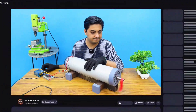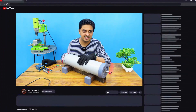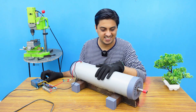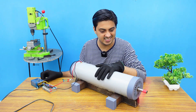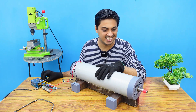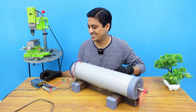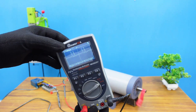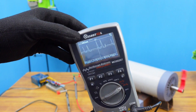Taking the speed higher — the speed is pretty good though. So that's the kind of wave we are getting over here. It is nowhere close to pure DC. There are too many spikes. So this is what we have to rectify.